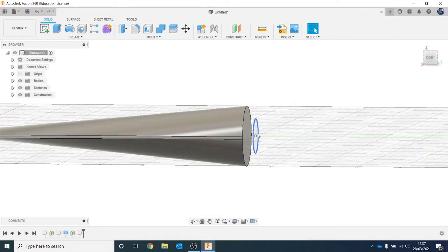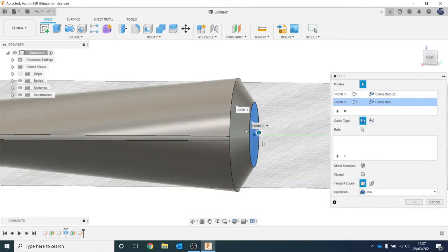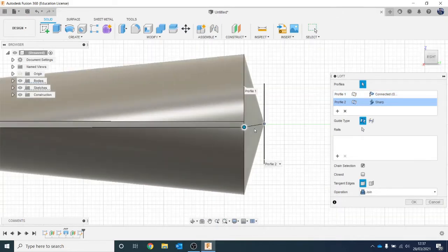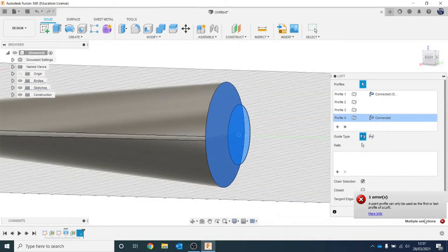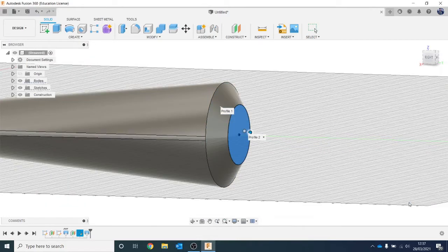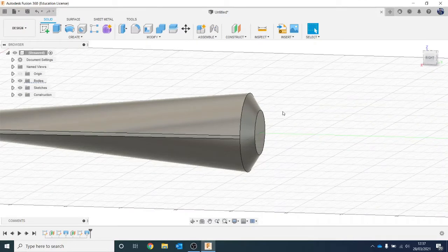We're then going to loft this profile to the new sketch. Go to Create and Loft. Now to show you - it matters where you click. If you click right in the middle of the little dot, rather than going to the whole profile, it just goes to that very specific dot. So be aware with lofting, it does matter where you click - make sure you click in the right place. We could have done all the sketches first before any lofting. I personally prefer to do two profiles, loft them, and build it up that way so you can see it coming together. Some people like to do all the sketching first. There's no right or wrong way to do it.